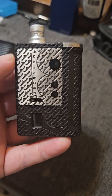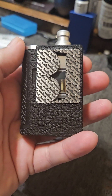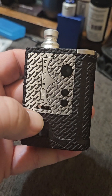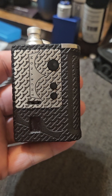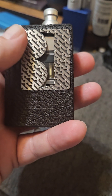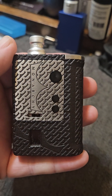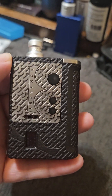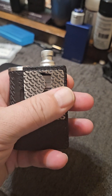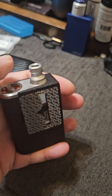I wanted to do a quick little review on the SXK QBOT clone. This is a clone of the collab between Monarchy and CritEvao for their QBOT AIO BORO. It is the collab version of the Monarchy. It's 480 Euros, which is about $515 converted to U.S. dollars. So this is definitely a high-end BORO mod. This is the SXK version, which was $80 to $85 shipped to the U.S. There are a couple different options available.